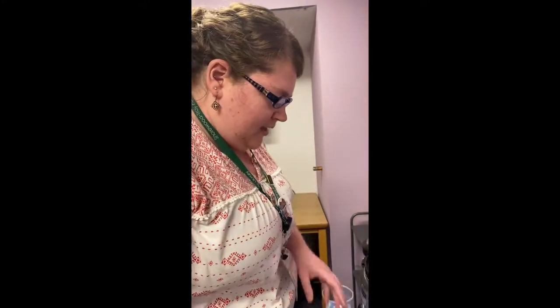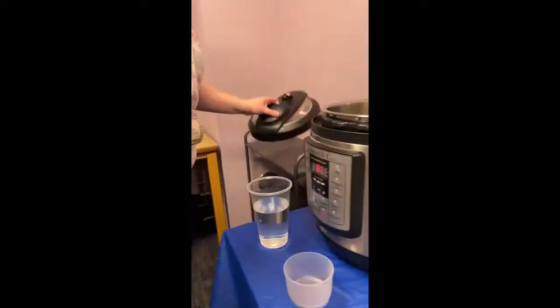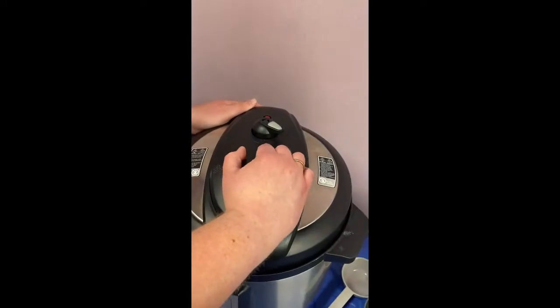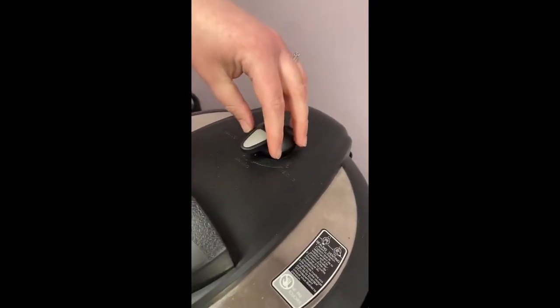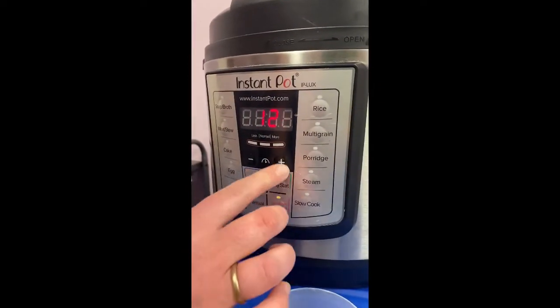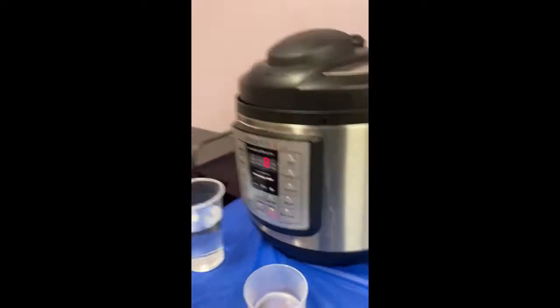Once we've got all of that together, I'm going to move this so that you can see the front of the pressure cooker. I'm going to go ahead and put my lid on, put it in place, seal it, and then we're going to set this for manual — and it's only going to be eight minutes. We're going to let it do its thing and we'll be back once it's done.